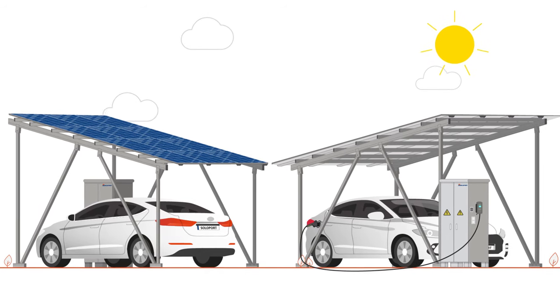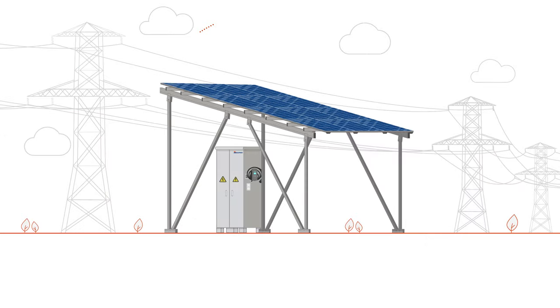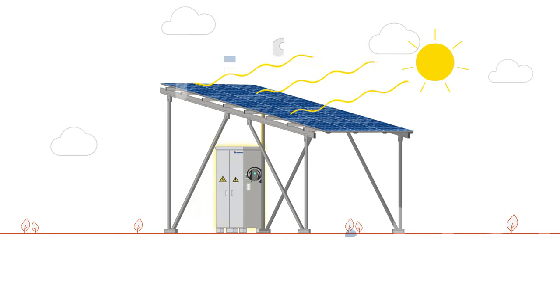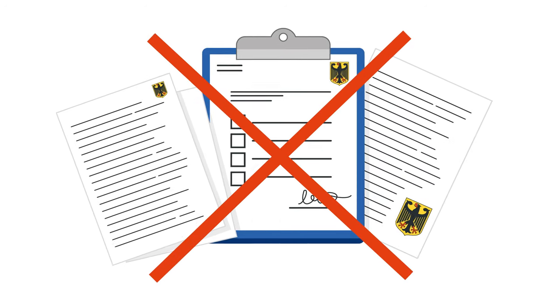Charging with solar energy — it's easy with the solar carports from Soloport. Our solar carports work independently off the grid. The electricity generated by the solar modules is fed directly into the control cabinet. Authorization or registration with the federal network agency is therefore not required.